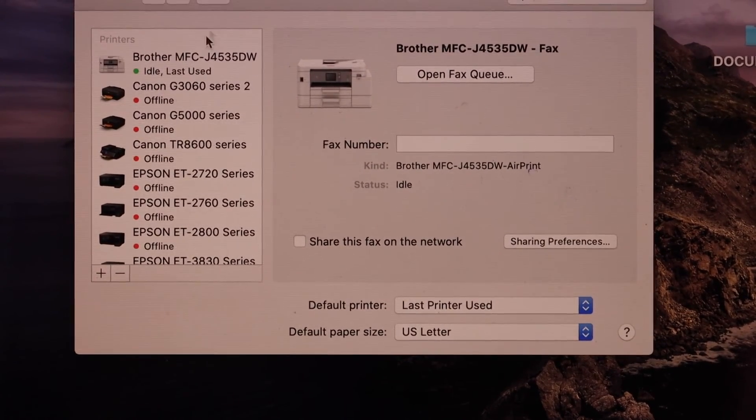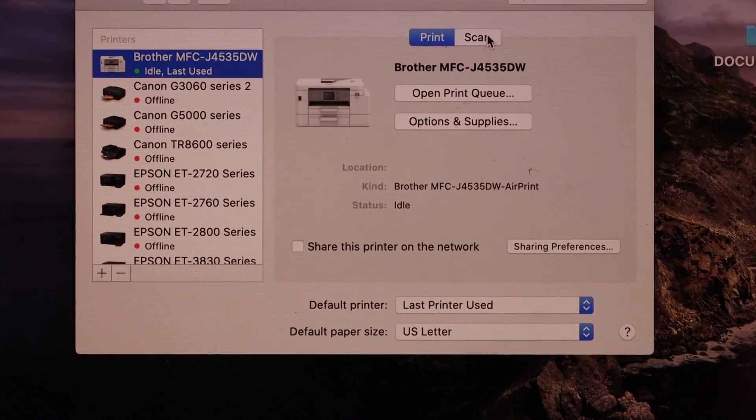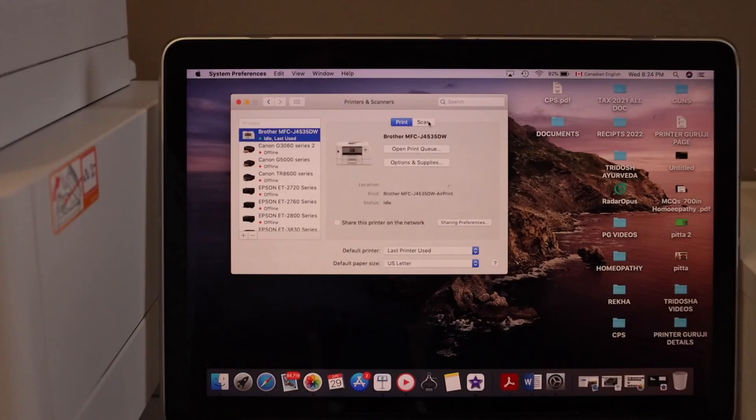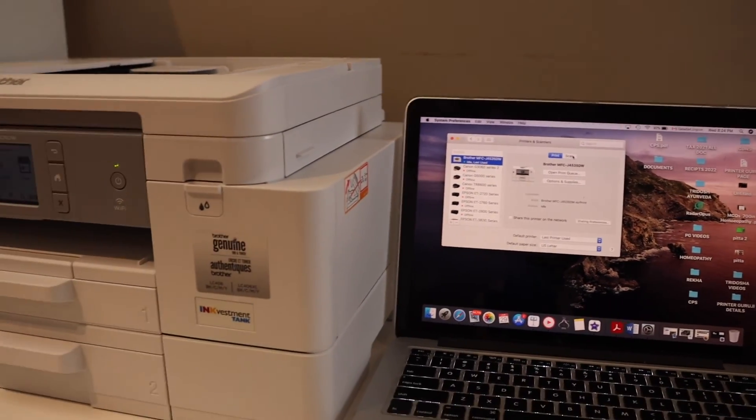Instantly it will add the printer — as you can see, Brother MFC — and you can start using it for wireless printing and scanning. This way we can do the setup of the printer and add it to any MacBook. Thanks for watching.